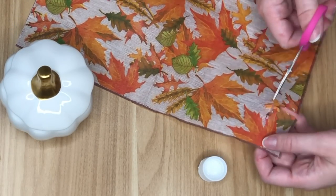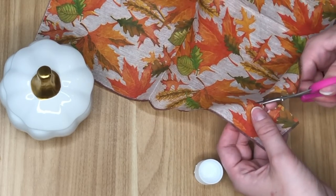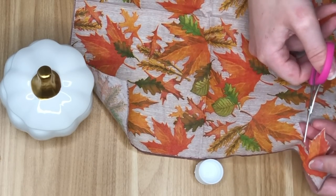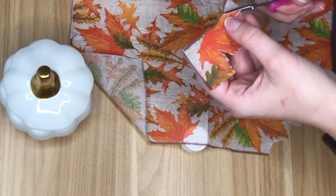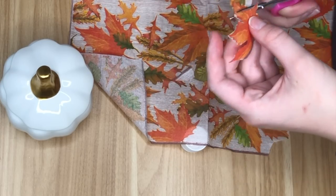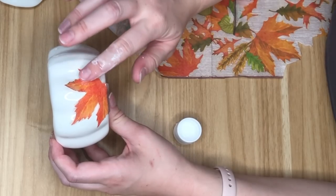I'm starting off by using some fall napkins from the Dollar Tree. They have so many out right now — pumpkins, leaves — whichever one you like best, because that is going to be the main item we're using. I'm taking my small precision scissors and fussy cutting around the leaf I like. Fussy cutting means you're generally cutting out the leaf, but if there are little bits of background napkin in it that's okay — it's going to be taken away by the Mod Podge.